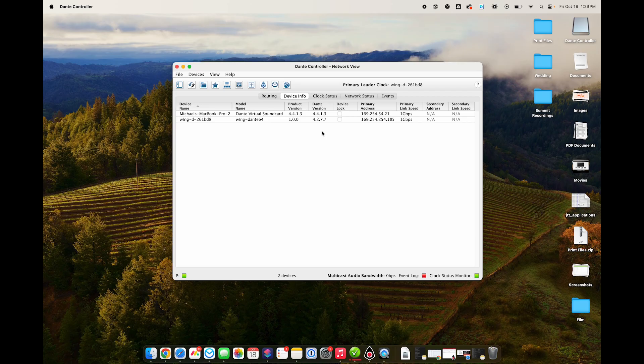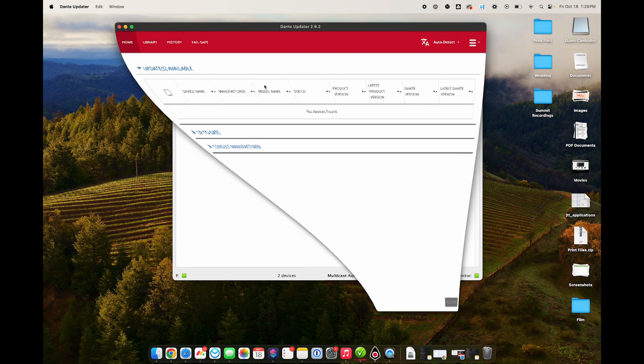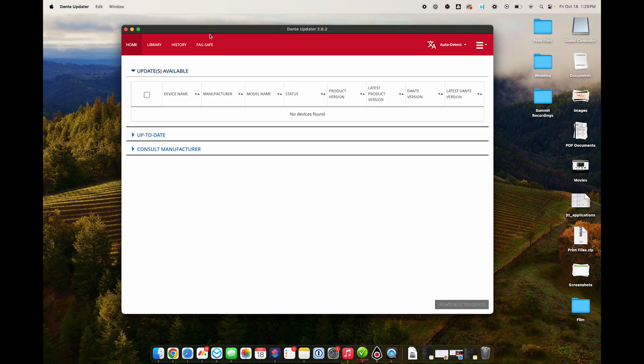The Dante version that did not work on the 3.0 firmware was 4.2.4.8. The newest version at the time of this recording, which I'm currently on and currently does work on 3.0, is 4.2.7.7. You can see that I have that showing here. Assuming you needed to update this, you're going to click the Dante updater, which is the button next to the plus on the menu. It opens the actual Dante updater software. This software on the home tab has a couple of windows — you have devices that have updates available, which currently I have none because I've updated everything. You would likely have your Wing show up here.